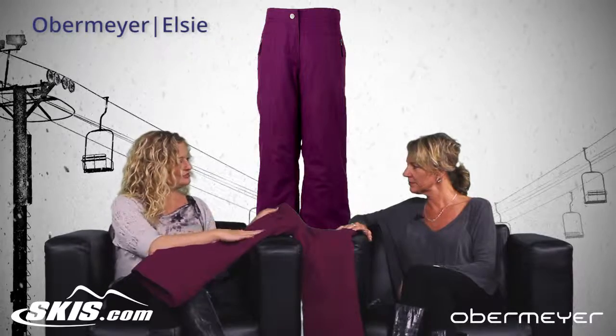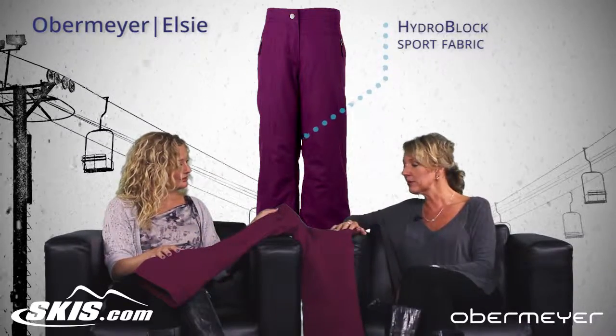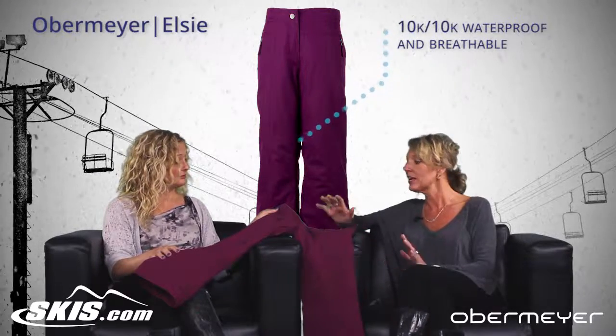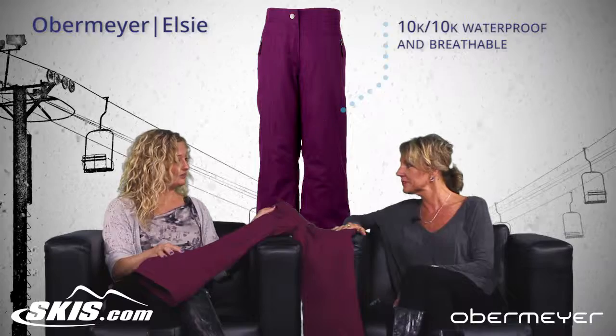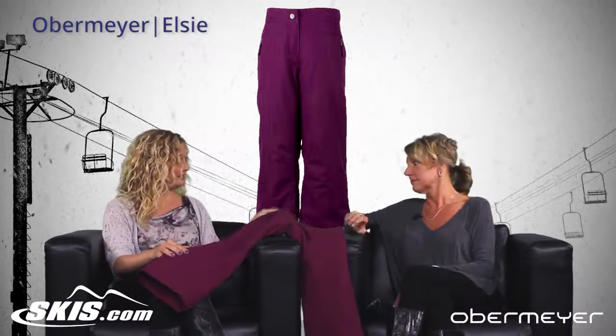It's super soft. Can you tell me a little bit about the fabric? Yes, this is a HydroBlock Sport fabric. It's 10K/10K, so it is completely waterproof, windproof and breathable, and critically seam sealed. So that's a really high waterproof and breathability rating for a girls' pant. I like that.